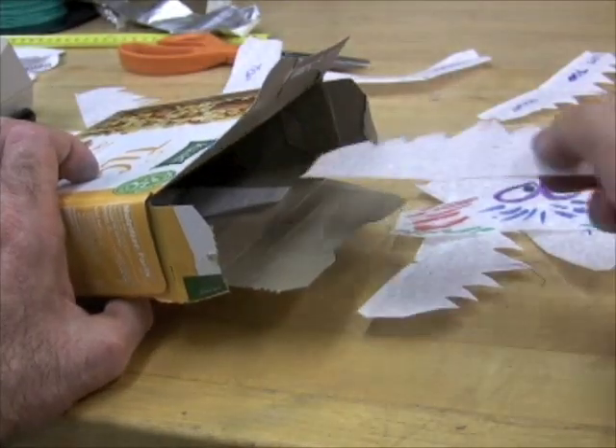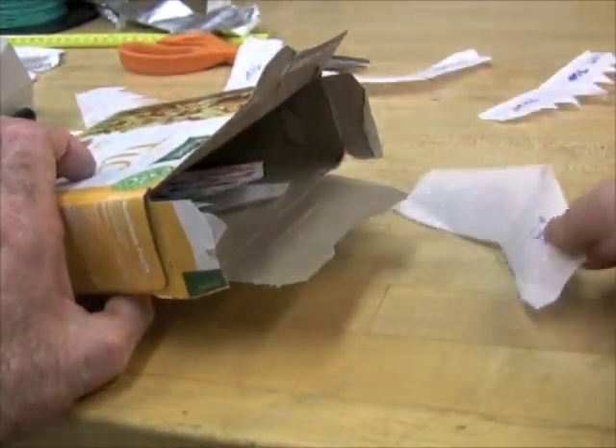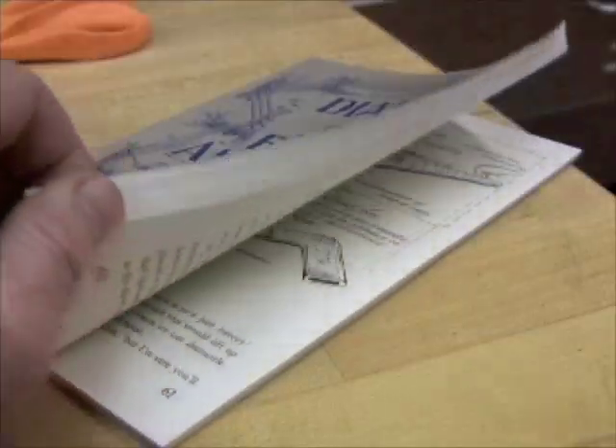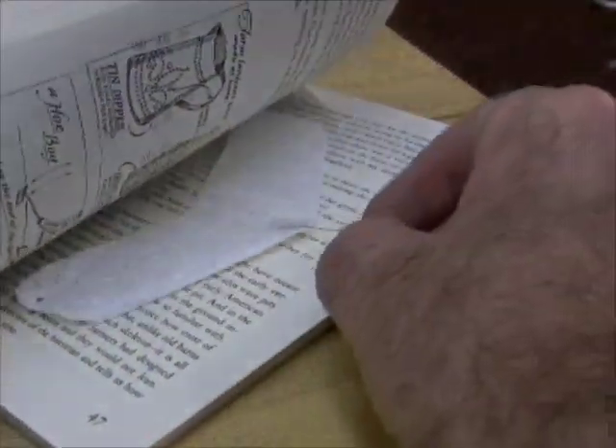Small gliders are easy to transport and store. Because they're so lightweight, you can just throw them into a box in a jumble or nest them to take up less space. The safest way might be to put them in a book — though of course you'll have to reform them again.